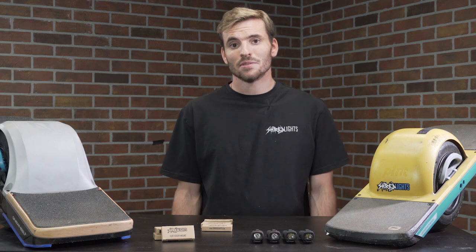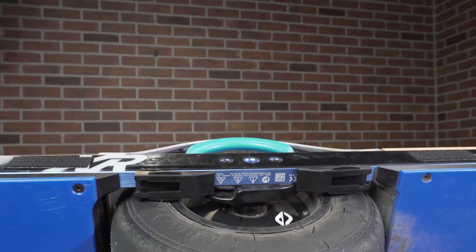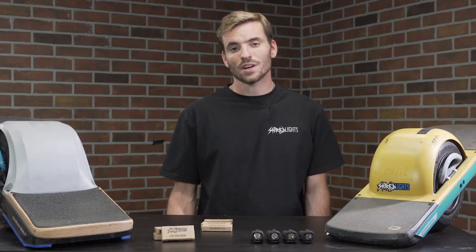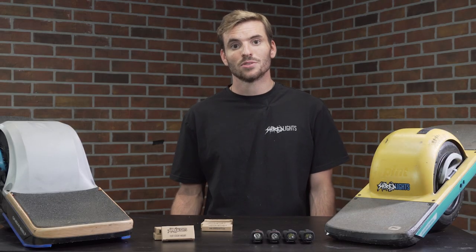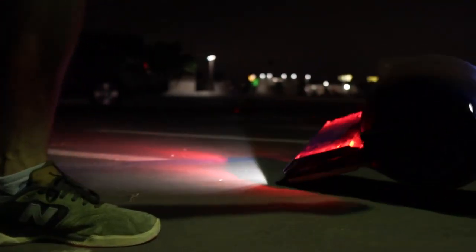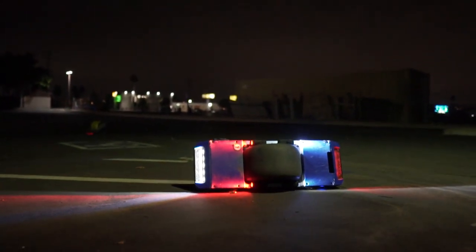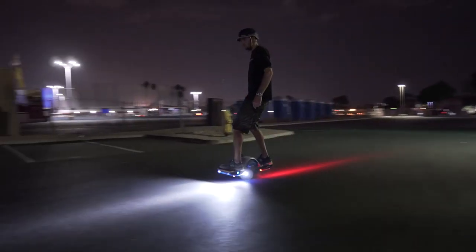For maximum protection from damage, placing the mounts under the side rails is the way to go. On the XR, you can place the mount under the side rail one inch away from the bumpers so you have enough space to install the light. This placement completely protects the lights from rollovers and only sacrifices about 10% of light output as opposed to the side of the side rail.